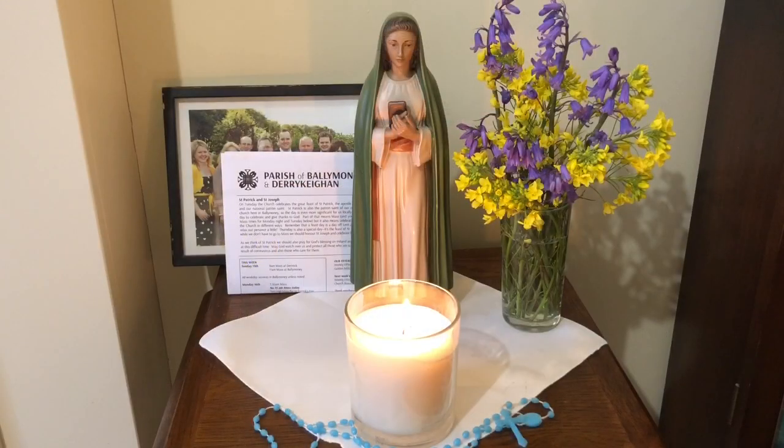May Our Lady watch over all of us during this month of May. Let's pray together. Hail Mary, full of grace, the Lord is with thee. Blessed art thou amongst women and blessed is the fruit of thy womb, Jesus. Holy Mary, Mother of God, pray for us sinners, now and at the hour of our death. Amen. And may Almighty God bless you, the Father, the Son and the Holy Spirit. Amen.